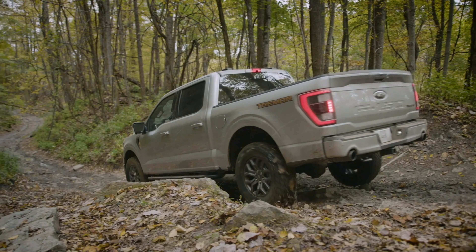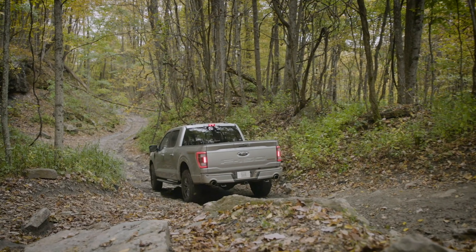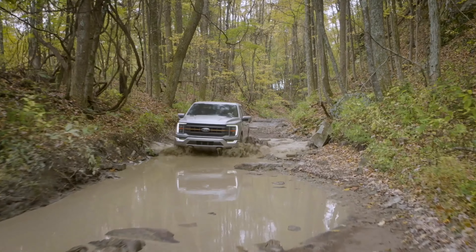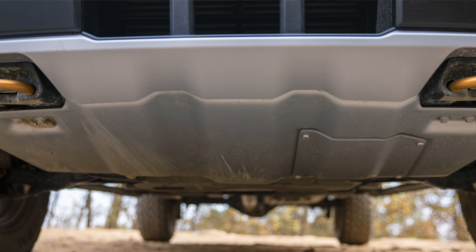You've got a little bit of the Raptor style on this truck without the price tag of the Raptor, so it can be a good substitute if you don't have the budget to buy a Raptor. You've got a different grille in the front, those signature touches of orange, and that big skid plate in the front. I think it looks great.